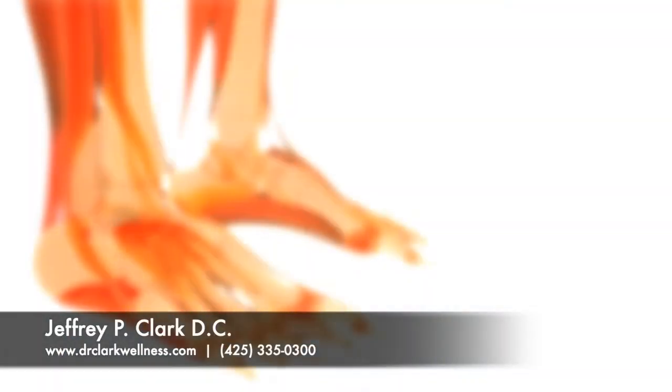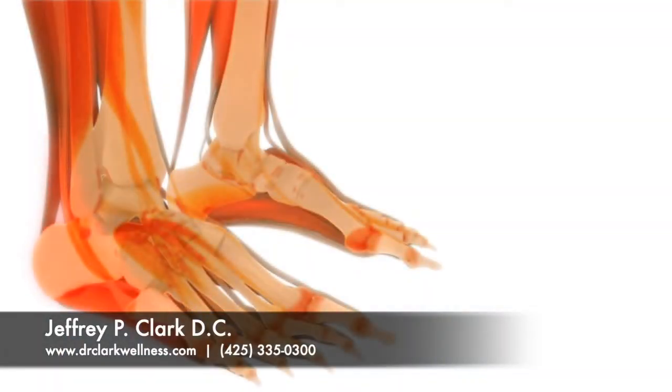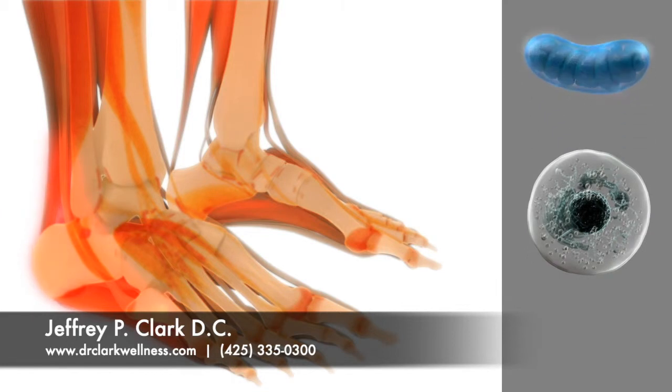When tissues get injured — with micro tears, muscle strains, ligament sprains, plantar fasciitis, and sore or degenerated joints — the mitochondria are injured, which slows the body's natural healing process.